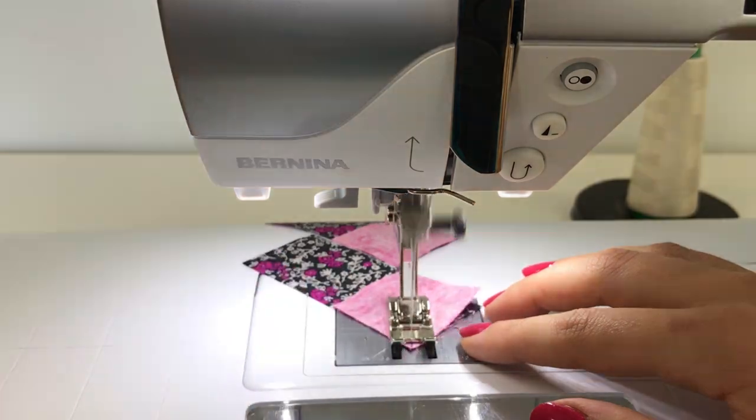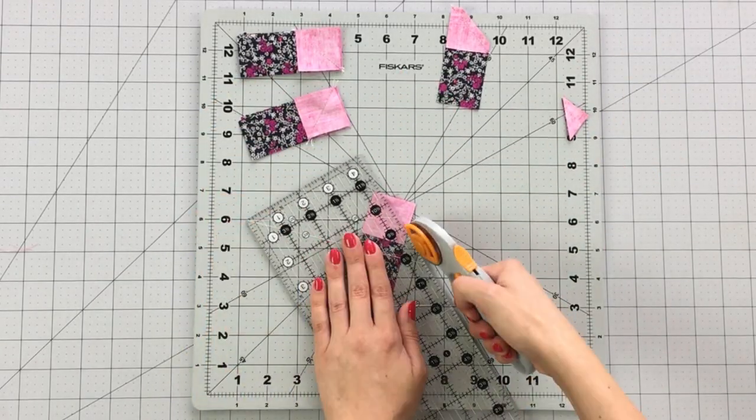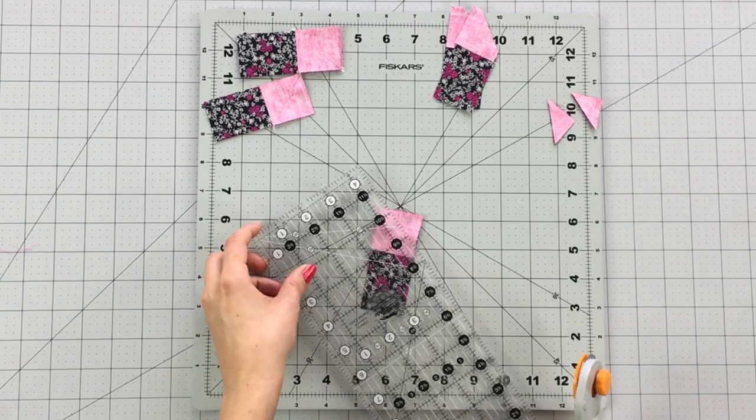Sew on the line you drew and trim your seam allowance to ¼ inch. Press your ends open to reveal your cornered triangle strip units.